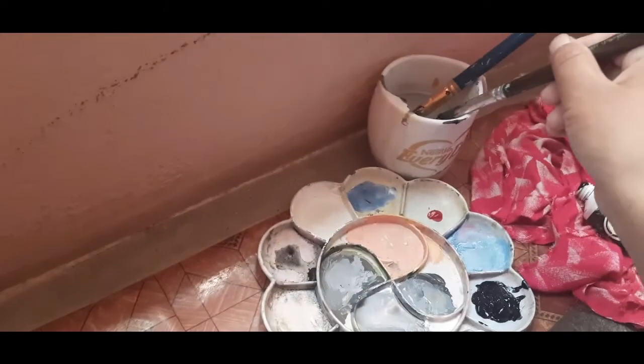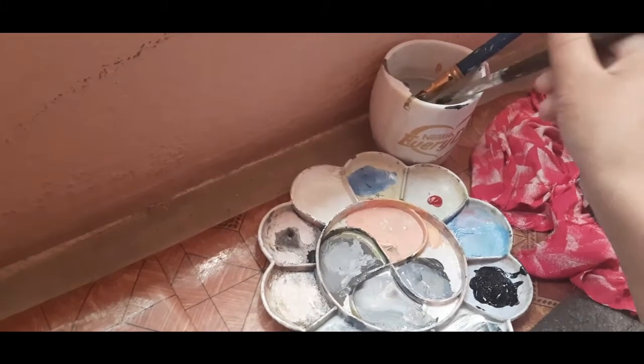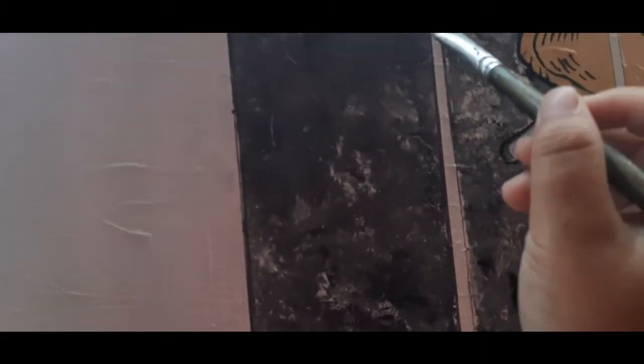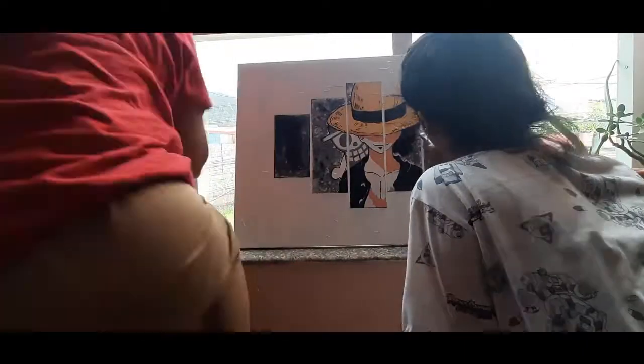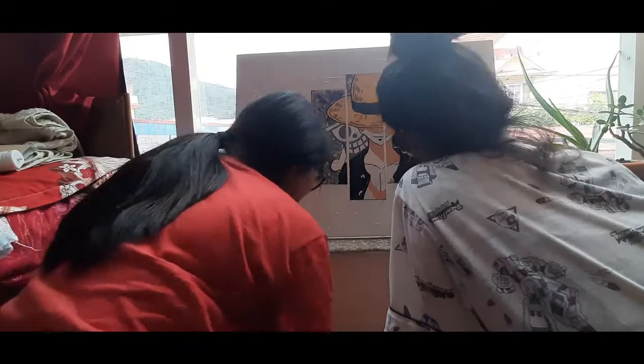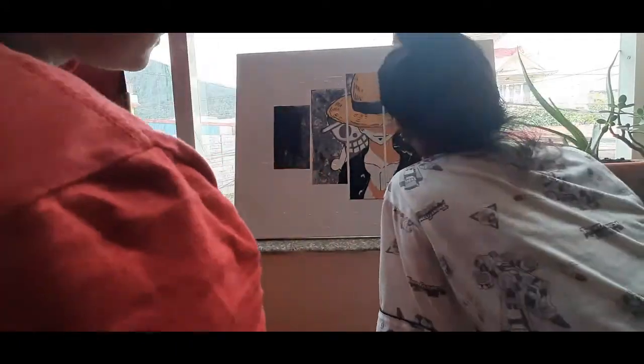She was teaching me how to paint because I have very little knowledge about painting. Then we both applied the darker color together — it was fun to do with her. She was being a great teacher! Finally it turned out to be great art.